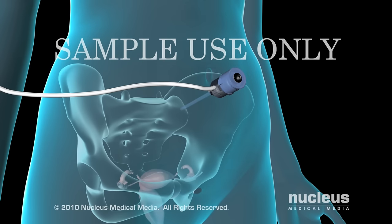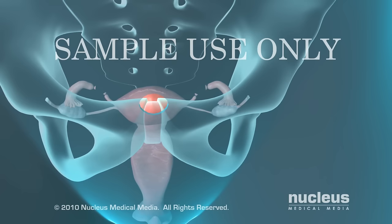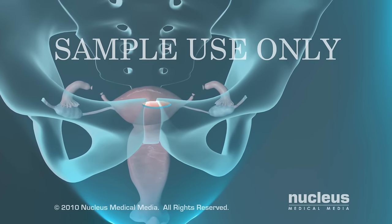At the end of the procedure, your doctor will allow the carbon dioxide to escape and close the incisions with dissolving stitches.